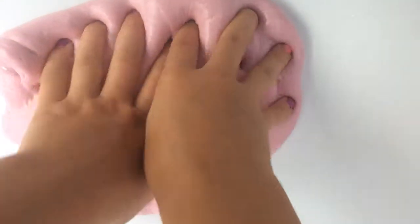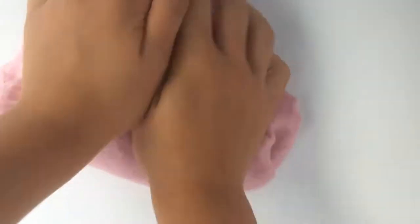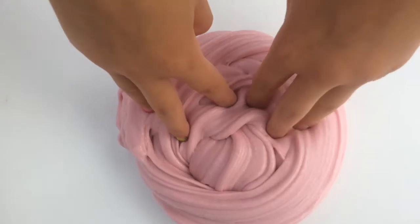Okay, this one is strawberry milkshake, and it is super thick. Let me do a swirl, and here it is.